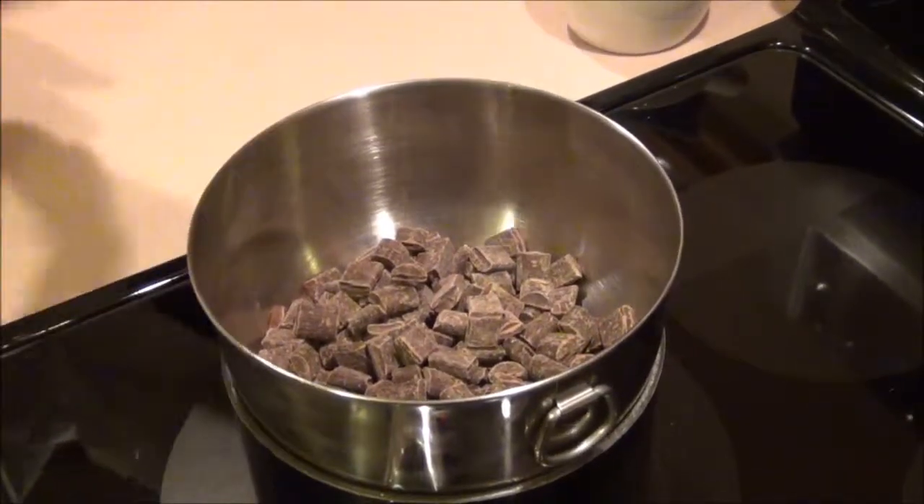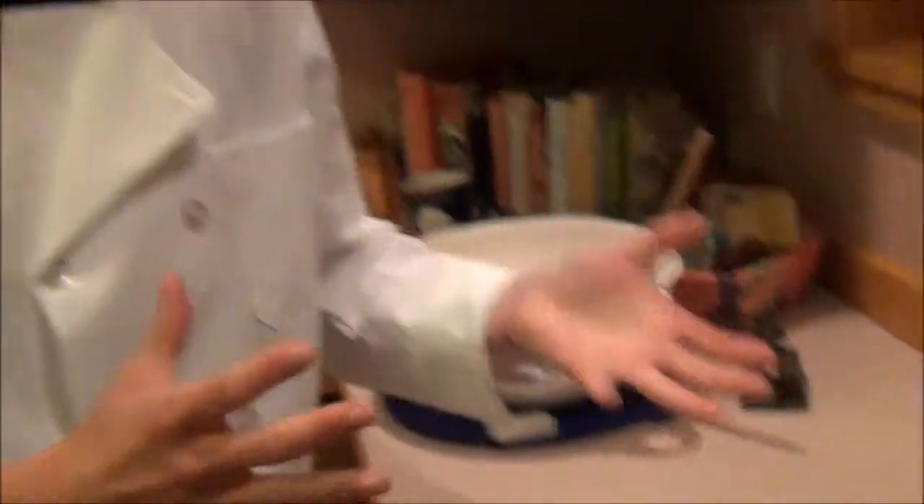The reason you always want to use a bain-marie to melt chocolate instead of direct heat or a microwave is because the cocoa solids have a tendency to separate out from the cocoa butter, which leads to uneven heating and can cause the chocolate to become scorched, which totally ruins the flavor.